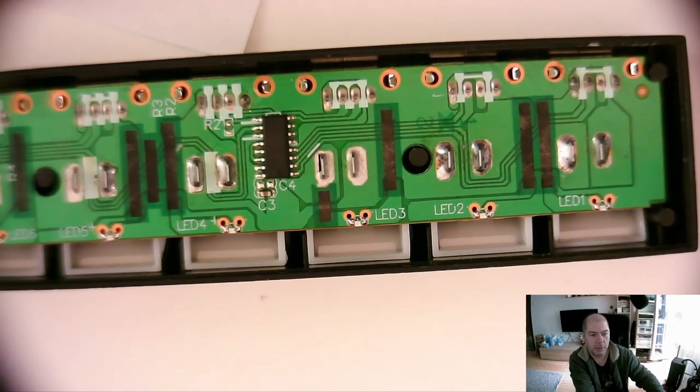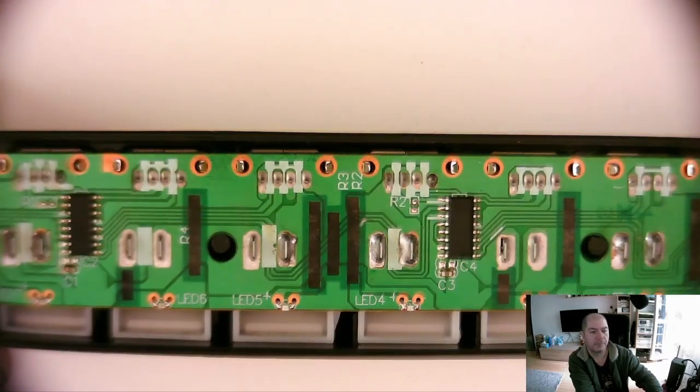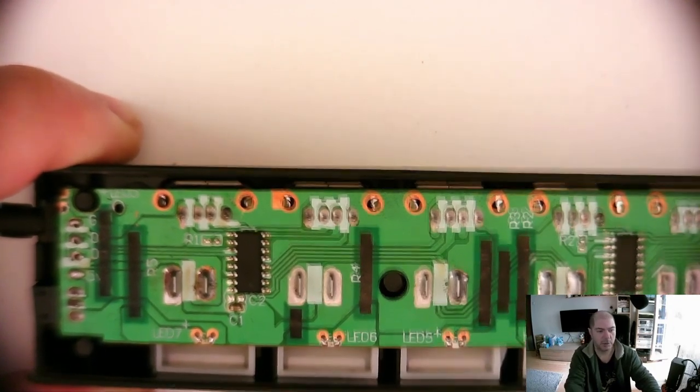It's a through-hole design fitted with SMD LEDs, which is not bad. Only one capacitor populated. We will try to identify the IC.